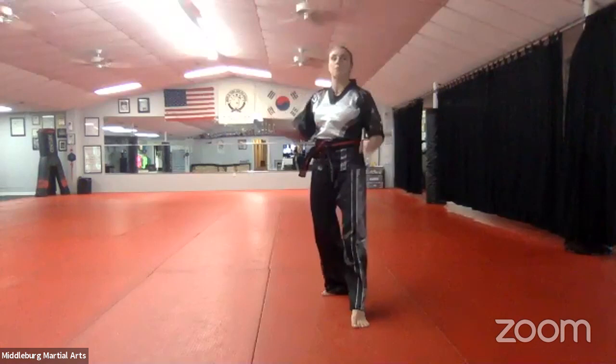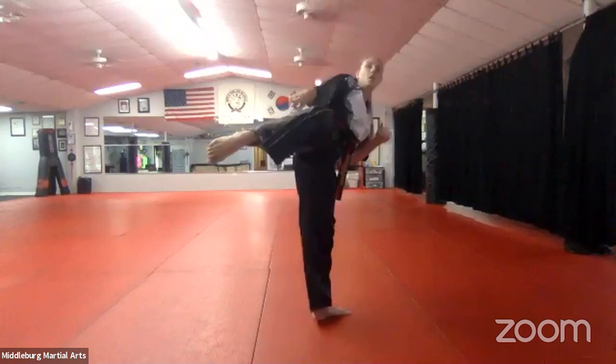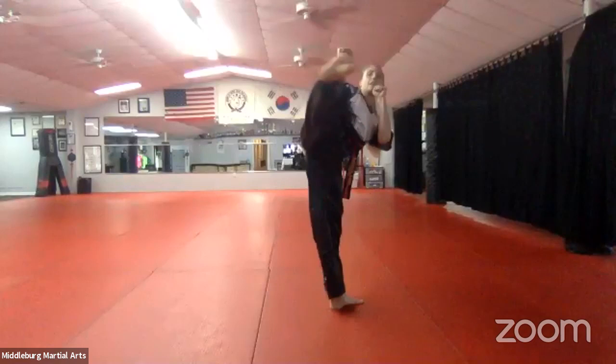Good job, guys. When you're done with five side kicks with both feet, stand in guarding stance. Last kick we're going to do is Dolia Chuggie — Roundhouse Kick. Five with each leg. For this one, we're pointing our toes and kicking with the top of our foot. Toes are pointed. Five with each leg, go.